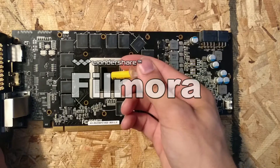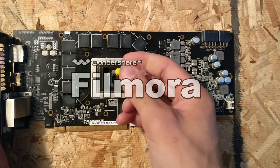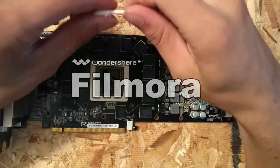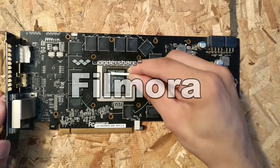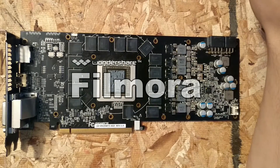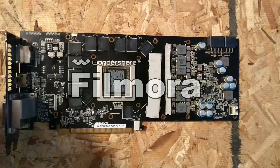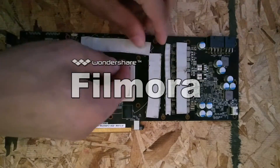After you let it cool, you're going to want to make sure you apply new thermal paste — do not forget this or you will fry your card. I ran out of thermal paste, so I'm using a Q-tip with the cotton removed to spread it around, just to make sure I have enough to cover the whole thing. Now I'm going to go ahead and reapply all of the thermal pads — do not forget to redo those either, or you will again have heating issues.